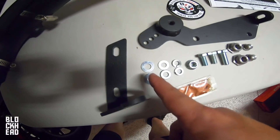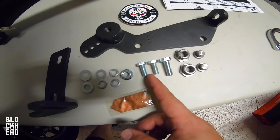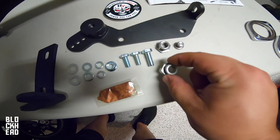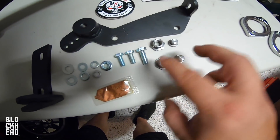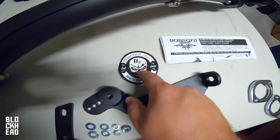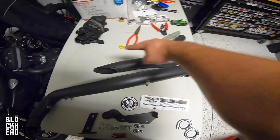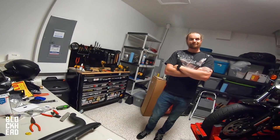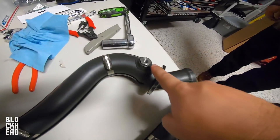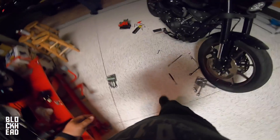All right, time to get these all unwrapped. We've got brackets, hardware, washers, crush washers, nuts, bolts, reducer bushings, plugs for O2 sensors, anti-seize, a sticker, instructions if you guys need those, and the pipes. Reducer bushings are now installed on the pipes for the O2 sensors.